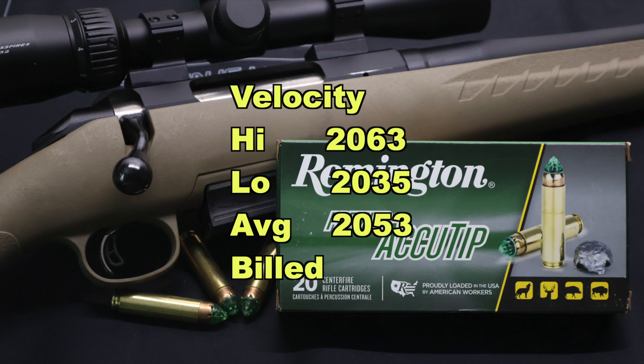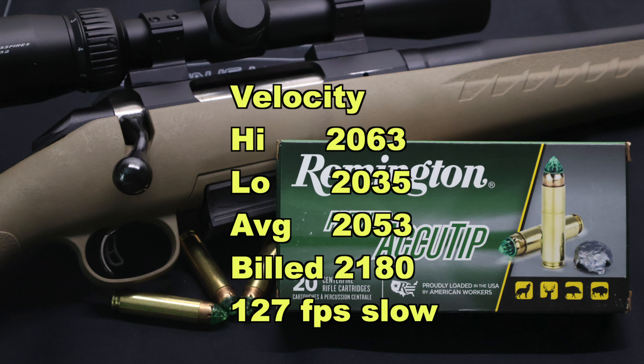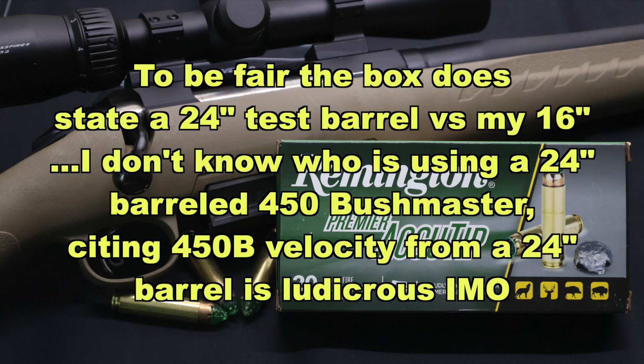On to velocity: our high was 2063, our low was 2035, for an average of 2053 versus the factory listed velocity of 2180. So we came in 127 feet per second slow on average. And I can't imagine what these bullets would have looked like had we hit or exceeded that factory velocity, because they expanded just completely insane. If these things were going faster, who knows what would happen.